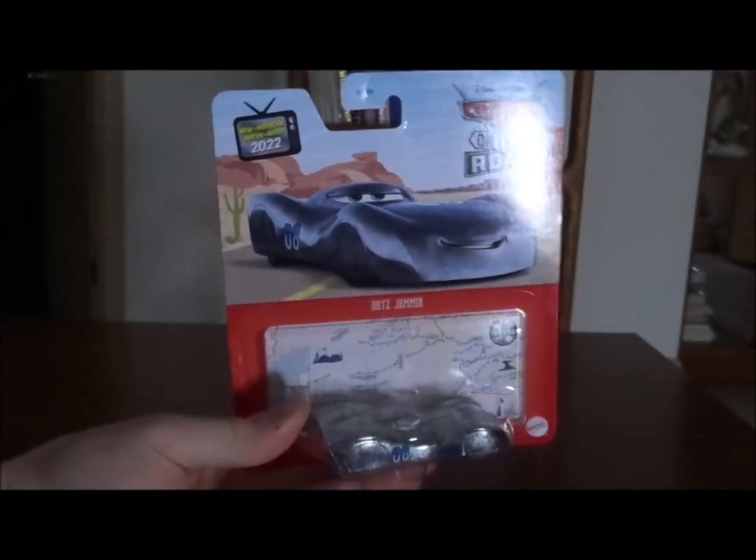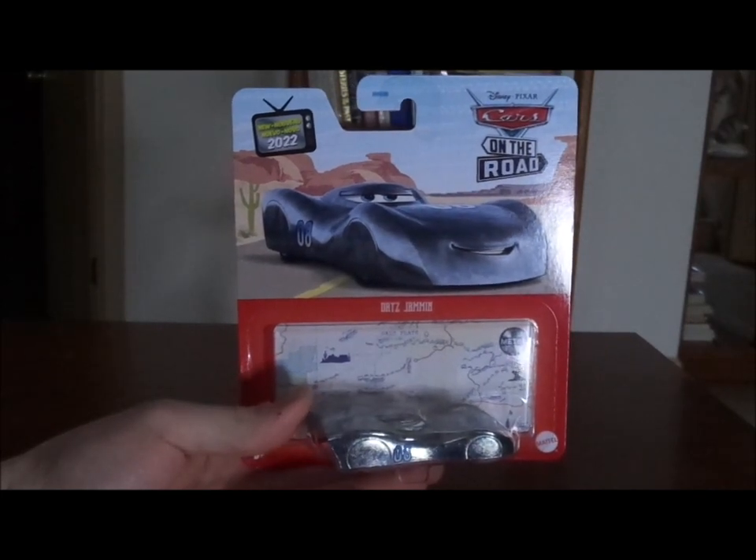Without any further ado, let's get right into the unboxing. I'll be right back as soon as this has been unboxed.